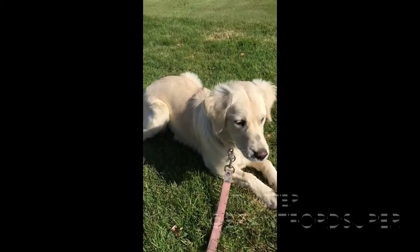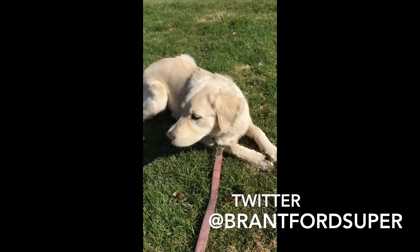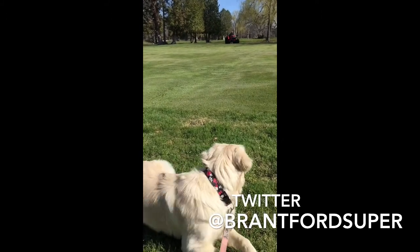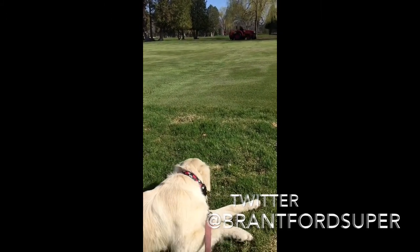We left everybody with a bit of a cliffhanger regarding Myrtle in the last video. She went in for her spaying last week and was recovering all week. The vet told us to keep her fairly inactive — if you've met Myrtle, you know that's pretty tricky. But she's back to her old self and she's keeping a close eye on the boys out on the golf course. So all is good with her.